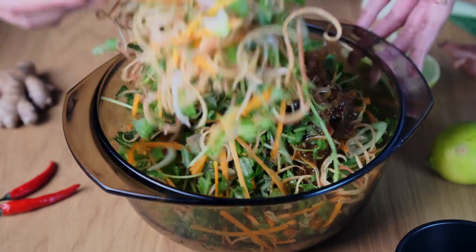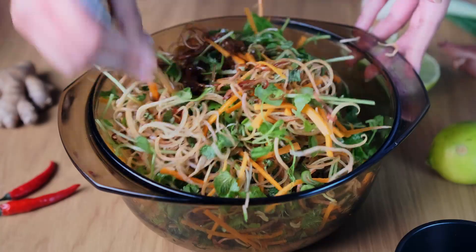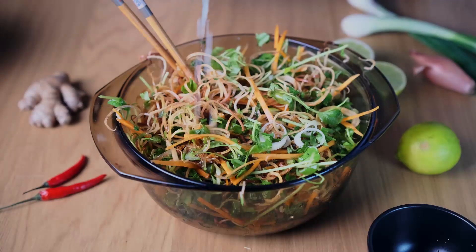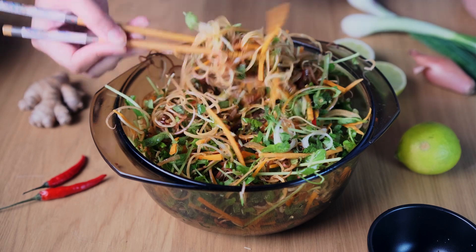Pour the sauce blend onto the salad and mix it through thoroughly. Just finish with the other half of the lime — use as much or as little as to taste.